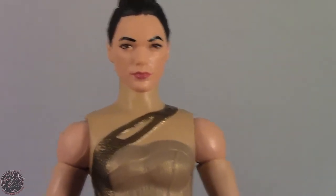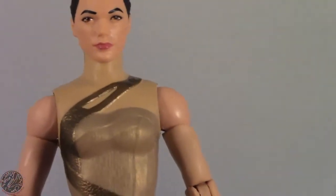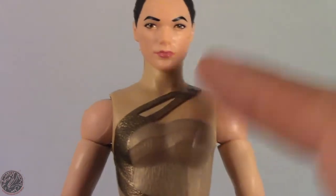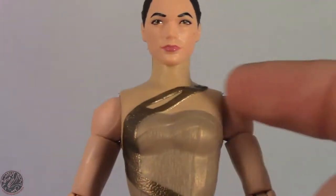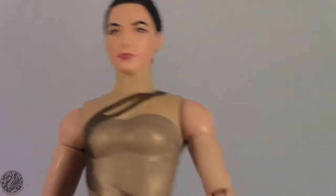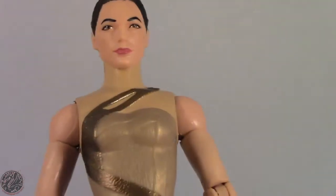This brings me to my biggest complaint about this figure. If you notice, her skin tone on her body does not match any part of her skin. The reason is that when they molded her torso, it's molded in a colored plastic then painted flesh tone. I honestly think Mattel should have gone with flesh-tone colored plastic, then painted the details, because it's really obvious — there is noticeable discoloration between her torso and her arms. It's really jarring and it's a knock against the figure.